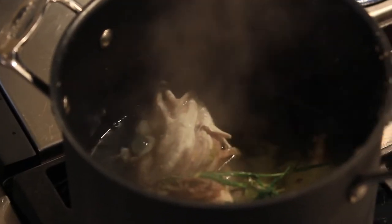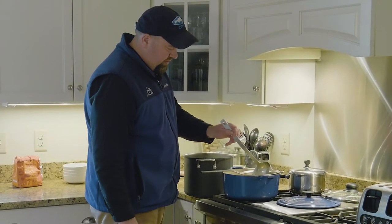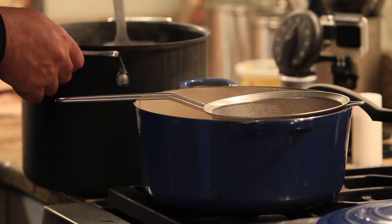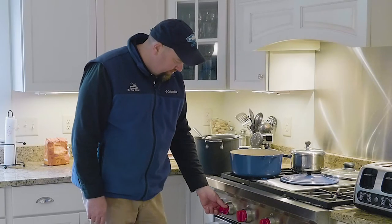Now we're gonna top this off with some of our lovely fish stock that's been simmering for about a half an hour — that's all you really need for a fish stock. We just want the potatoes to be barely covered with stock. We'll raise the heat and bring that up to a slow boil.